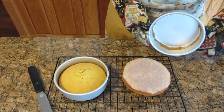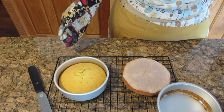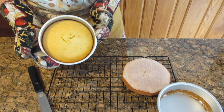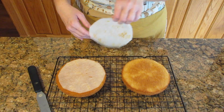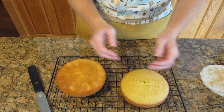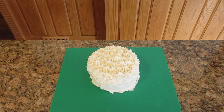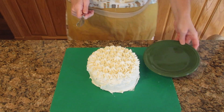Let them sit five to ten minutes before removing from the pan. If you have a non-stick pan, please don't use a metal utensil like I'm using — my pans aren't non-stick so I'm not concerned. You're then going to flip them upside down. If you used parchment paper, remove it, then re-invert right side up and let the cakes cool completely before icing. If you need a dairy-free icing, I will include a couple of recipes for you as well.